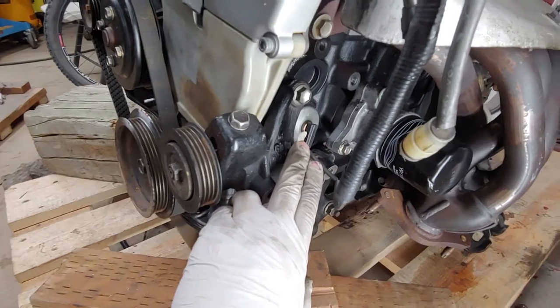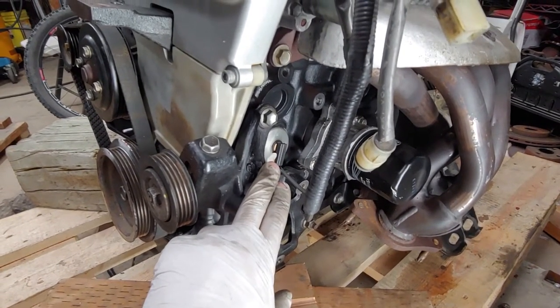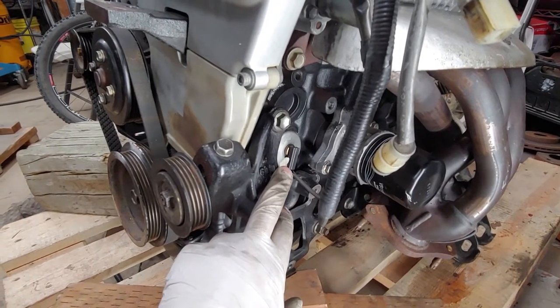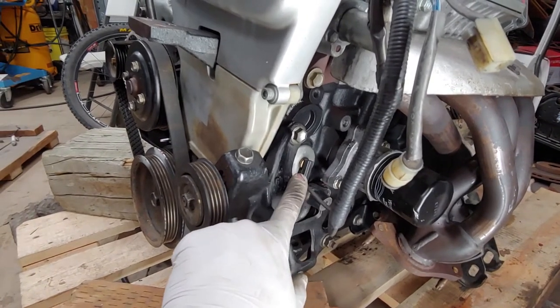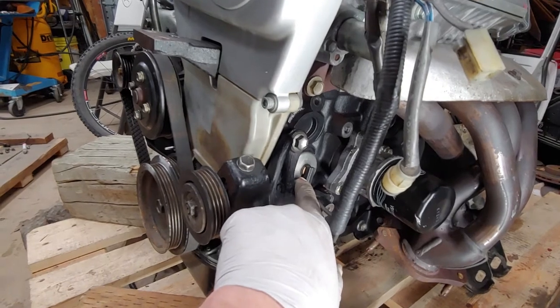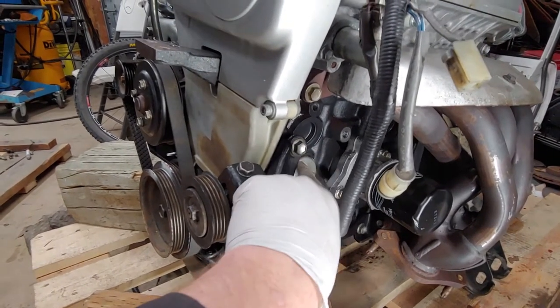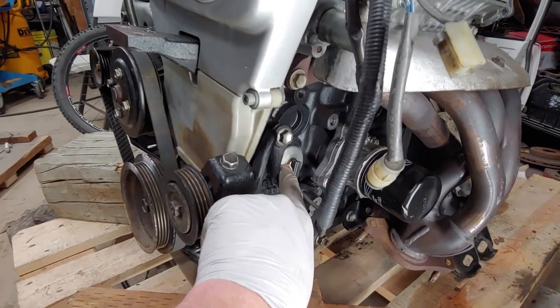Regarding the oil pressure sender: the oil gauge in an MR2 — all the cars with a silver top engine originally had a dummy light, so the oil pressure sender in there is just an on-off switch, whereas this one is actually a gauge. If you want your gauge to work right, you want to move this sender over from your original 16-valve MR2 engine.